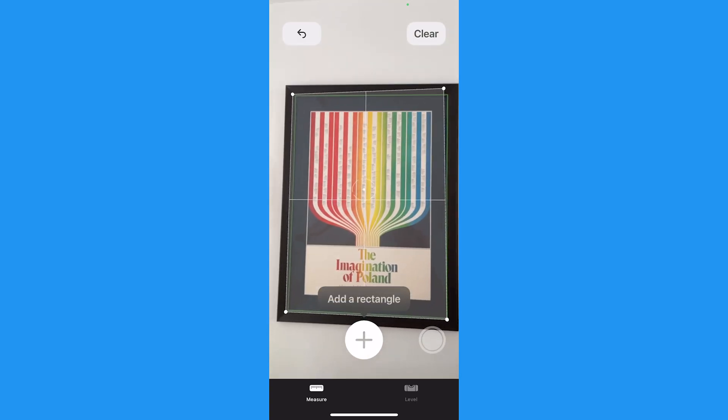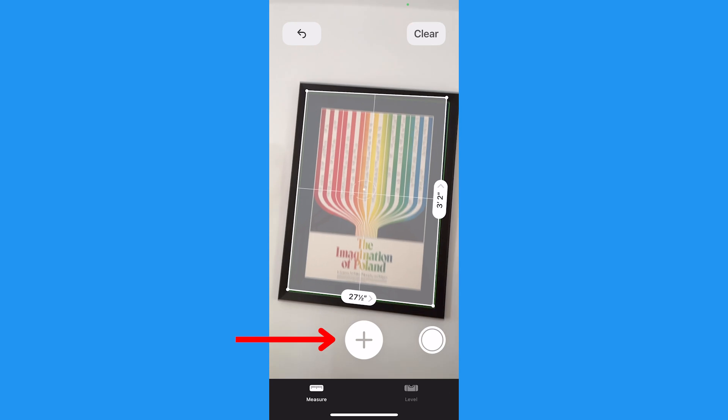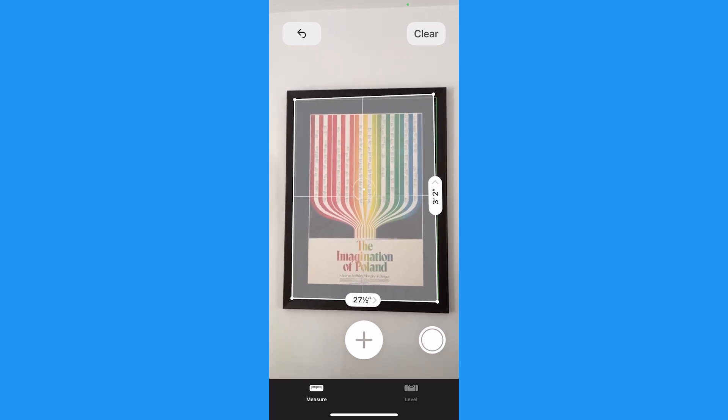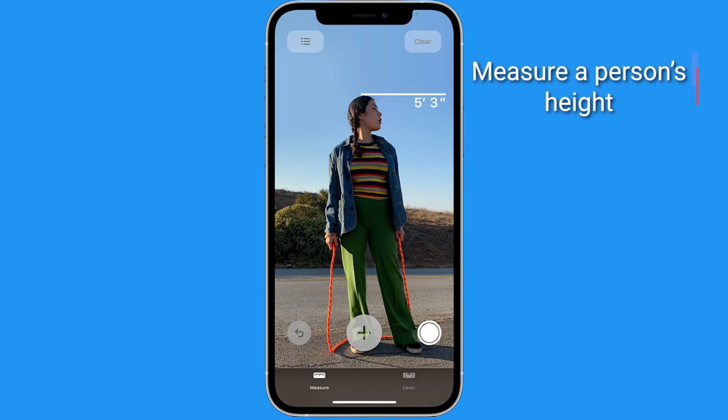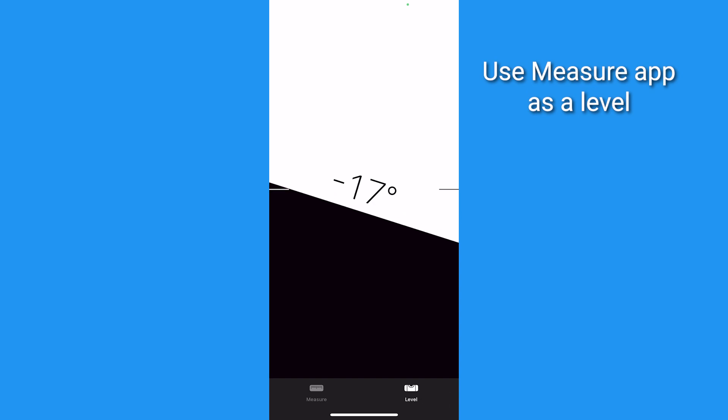If you're measuring something that is a rectangle like a frame, a box will appear and you can tap the plus icon to see the measurements displayed. If you point the camera at another person while in the Measure app, their height will appear. If you tap level, your iPhone will turn into a level and will tell you when you're holding it straight by turning green at zero degrees.